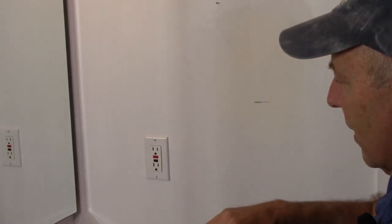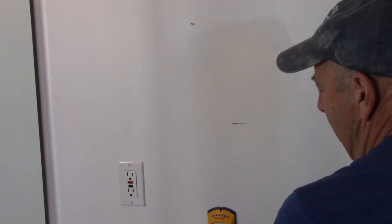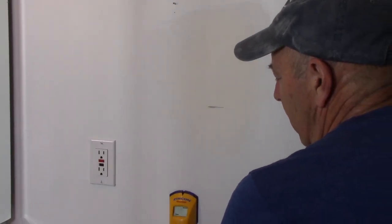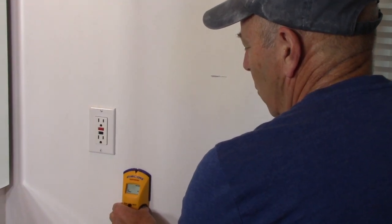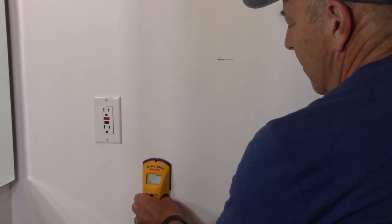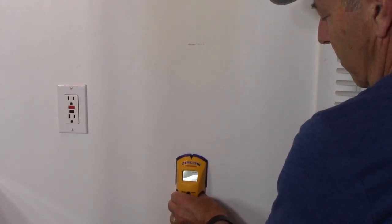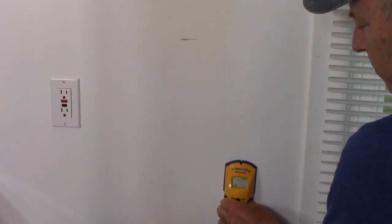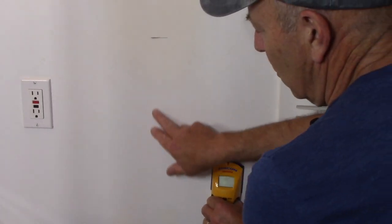First, take your stud finder and determine if there's a stud in the wall. We found one stud over here, no stud right here, and another stud over there. So we know there's no stud in the area we want to mount the bracket.